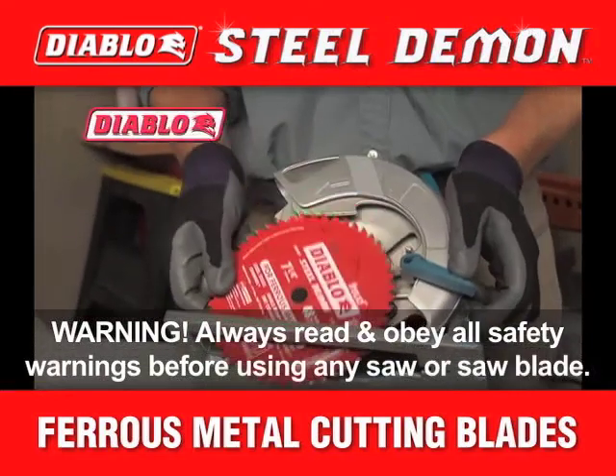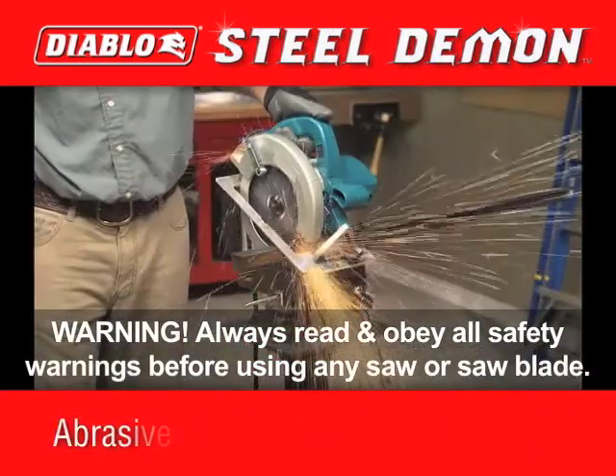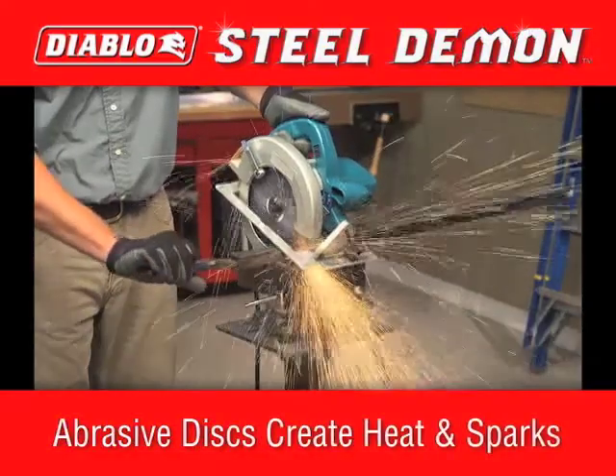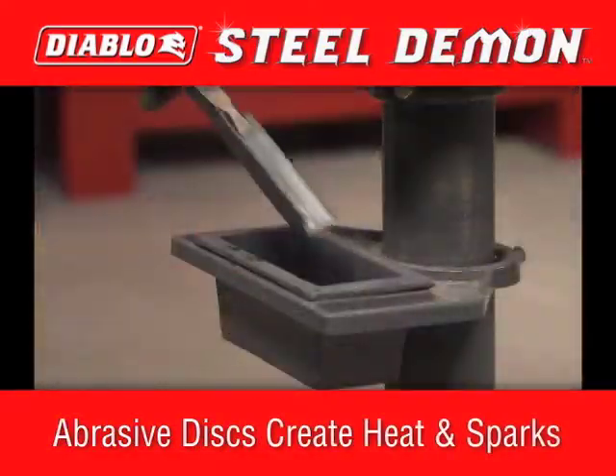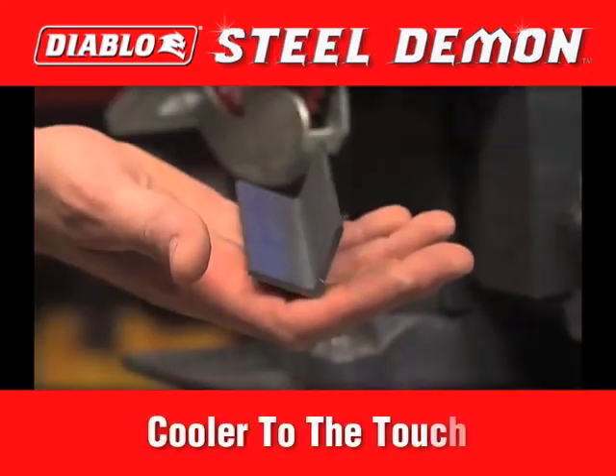The Diablo Steel Demon is an innovative saw blade that cuts ferrous metals. Traditional abrasive blades grind the material, leading to more sparks, more heat, and poor cut quality. But the Diablo Steel Demon cuts through ferrous metals, giving you smooth, bur-free cuts with a circular saw.